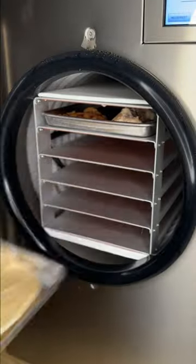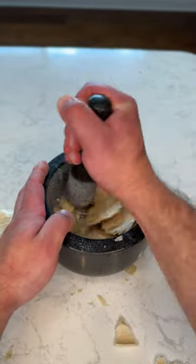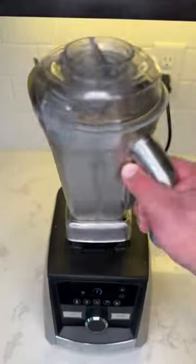When it's done, we open, grab the trays, throw them on the counter, and they crack like styrofoam. It breaks so easily. We use our mortar and pestle to break it up, then throw it in our blender and blend it up.